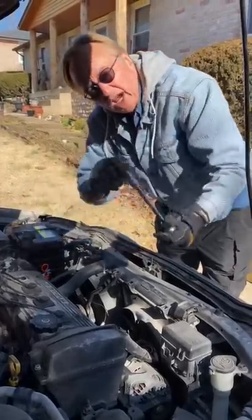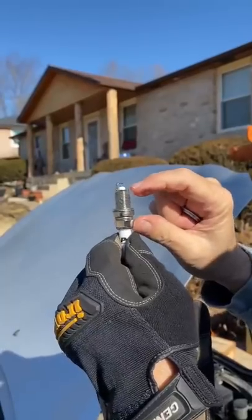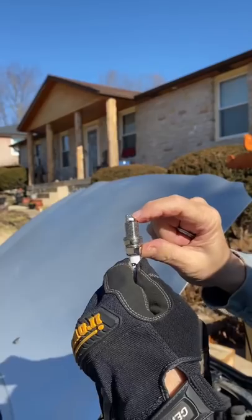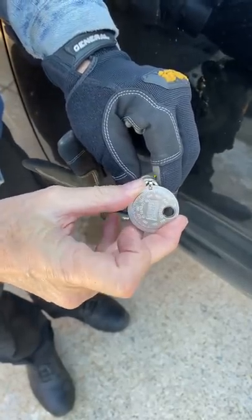Today I'm going to show you why you need to check the gap on spark plugs when you change them in your engine. Here's a brand new spark plug — the spark fires between the tip here and the top, a tiny little area. You get a gap gauge and you slide it until it stops. This is thirty-eight thousandths of an inch.